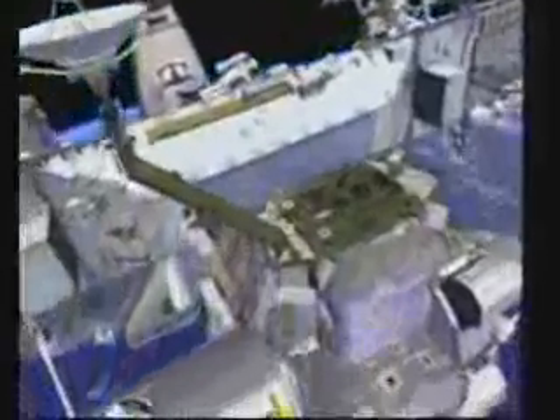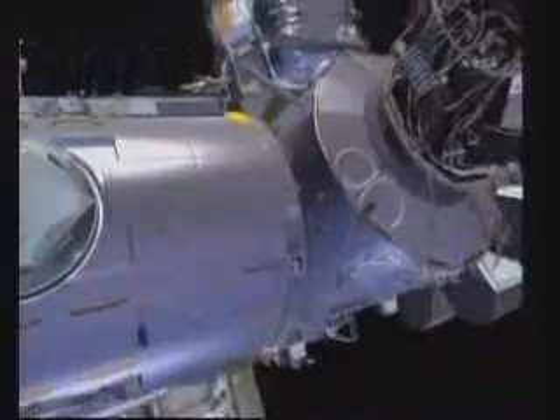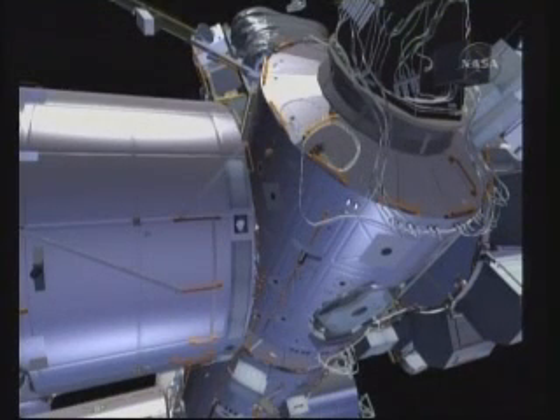From there, both crew members will move to their final task for this EVA. Node 3 should be in place at this point, as it was relocated from the shuttle payload bay using the station robotic arm. Bob's task will be to make a series of power and data cable connections that were pre-routed on 17A, connecting them over to Node 3. His first task will be to remove a series of thermal blankets that protect the connectors on the Node 3 side. Here you can see Bob removing that blanket and stowing it in an EVA trash bag.